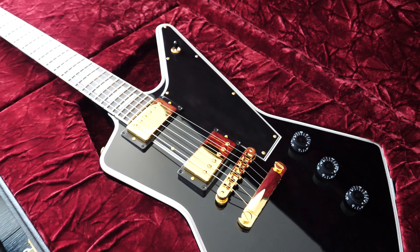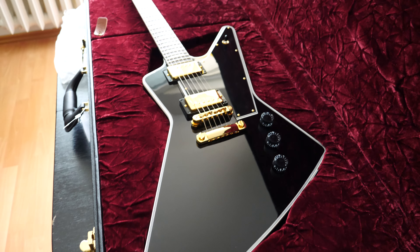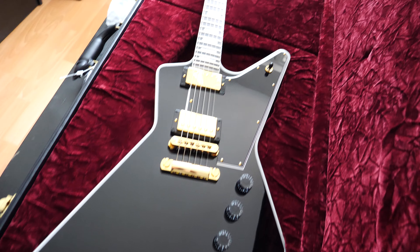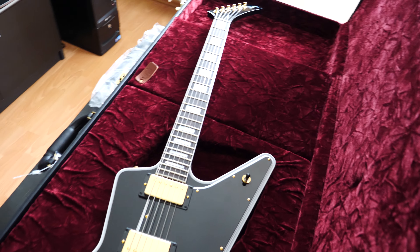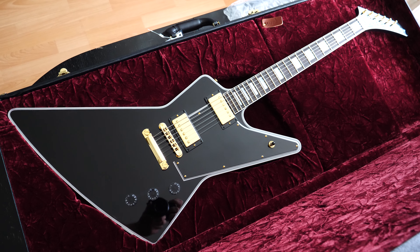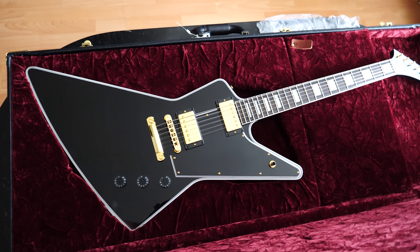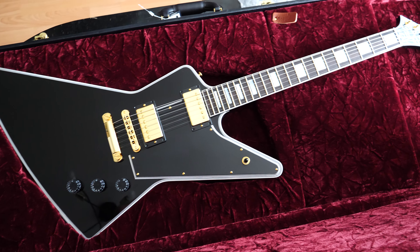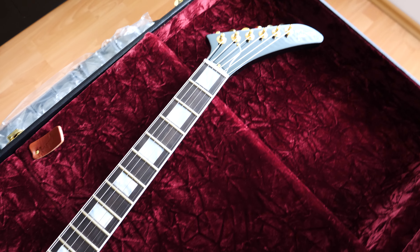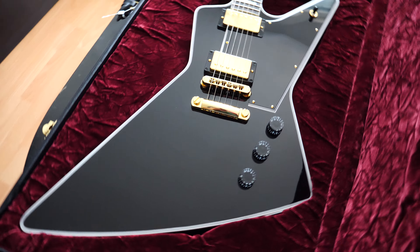This is my really first look — I've opened it up with you guys. Now you can see the whole guitar. Oh man, it is gorgeous.